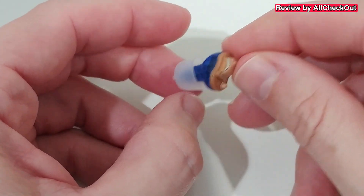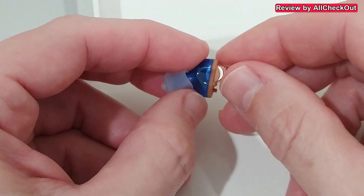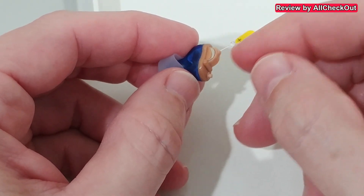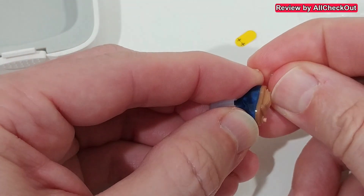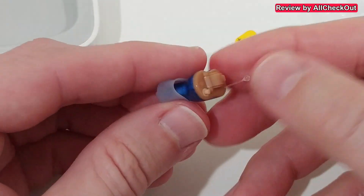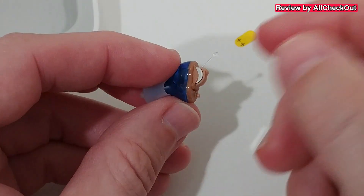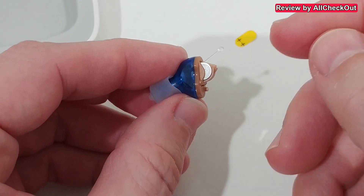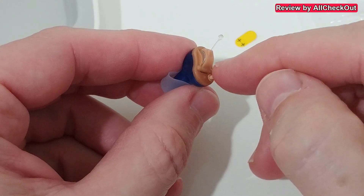The recommendation is to leave the battery compartment open while putting it in your ears to avoid a loud high-pitched noise. To show you why: when I close it with it already out of the ear, you can hear it emits a very loud high-pitch noise, which is not comfortable. So it's much better to insert it with the compartment open and only close it once it has a proper fit.